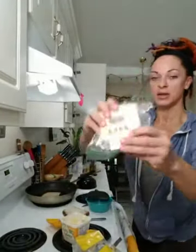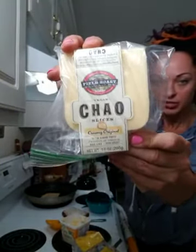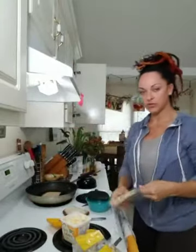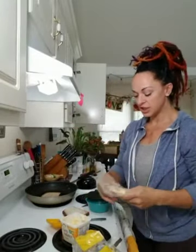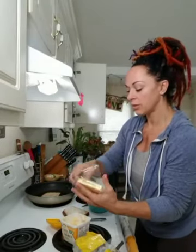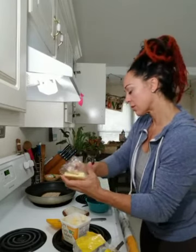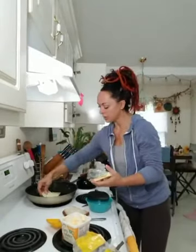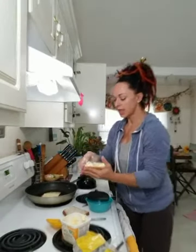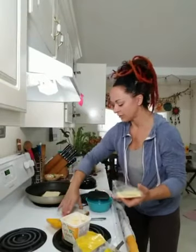I'm using Chow Creamy Original, made by Field Roast — vegan cheese. I really like this cheese. I really like the way it melts. My skillet is warm, my bread is sizzling. I'm just going to put a piece on, and I like it to really cover the whole thing, so I sliver off a little piece there.